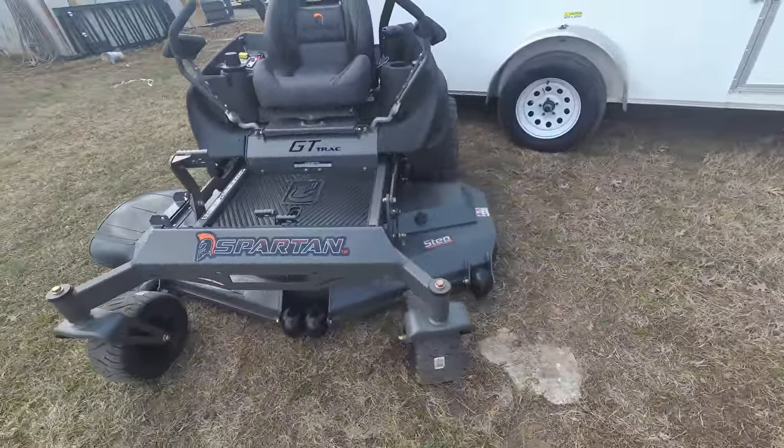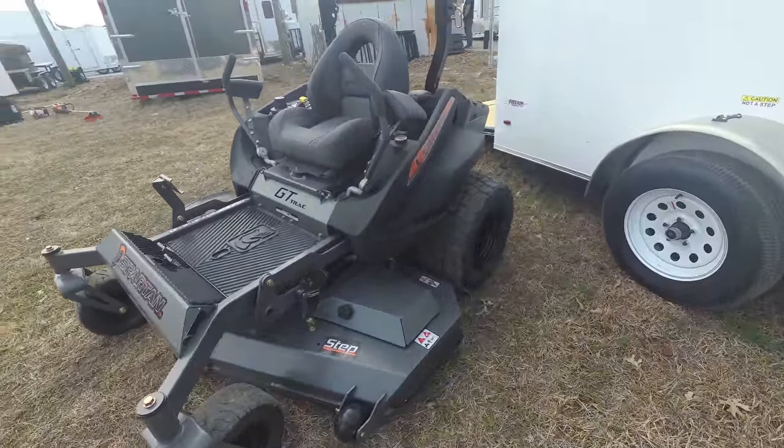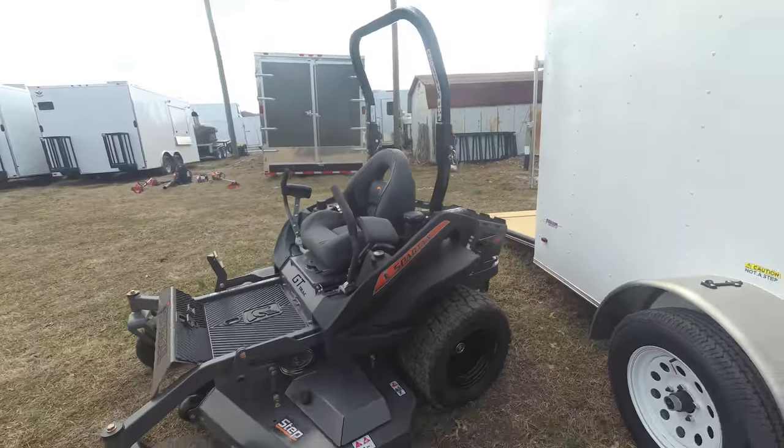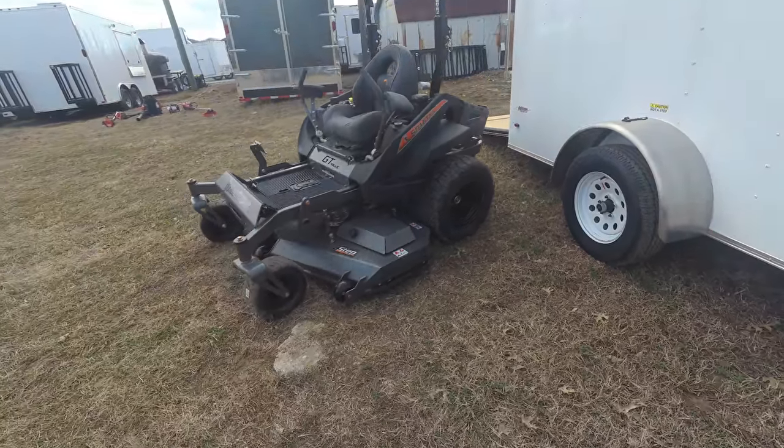This unit holds up to nine gallons of gas and has a gas gauge as well. This is a commercial unit and holds up to a two-year warranty for commercial use.